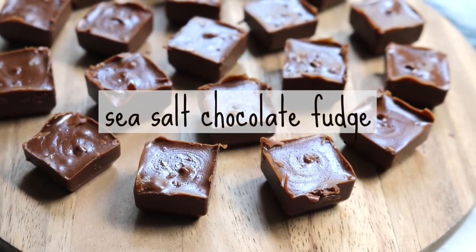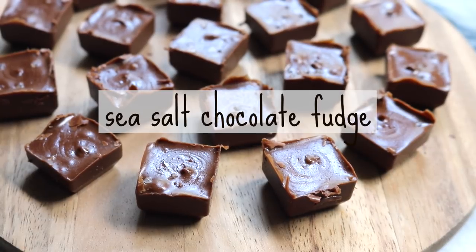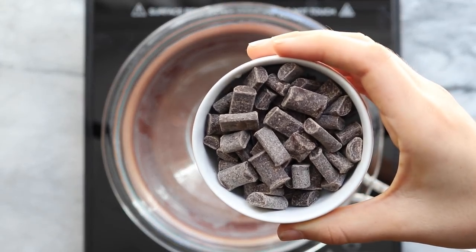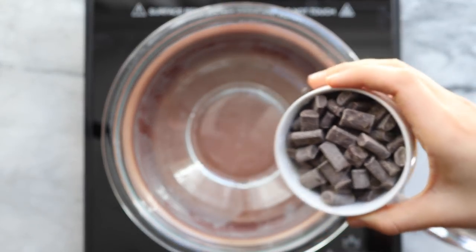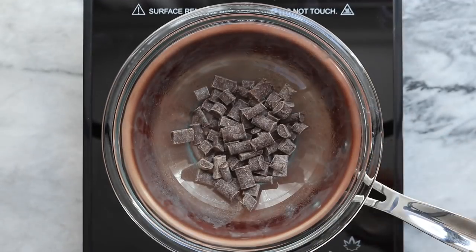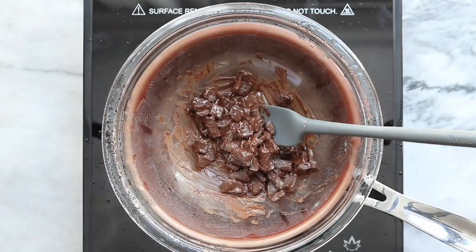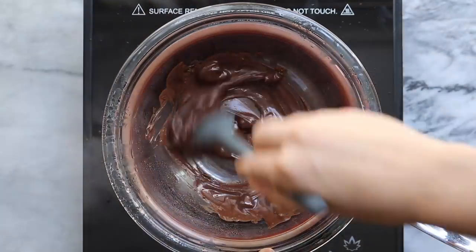For our next recipe it's actually going to be pretty simple too. We're going to be making a sea salt chocolate fudge and we only need three ingredients for this recipe. We're going to start by melting some chocolate in a double boiler again — this time I'm using the Enjoy Life semi-sweet chocolate in the mega chunk form. Melt that using the same method and once it's melted carefully remove it from the heat.